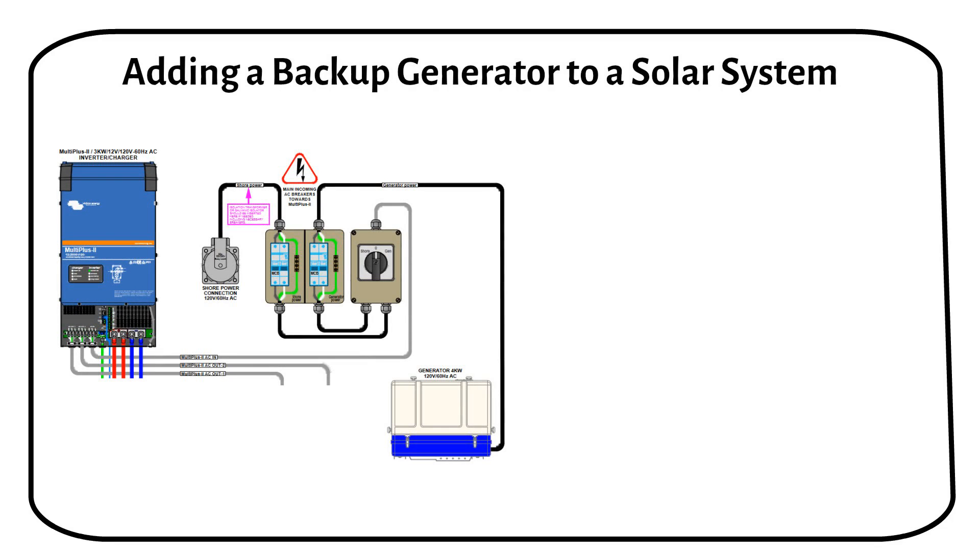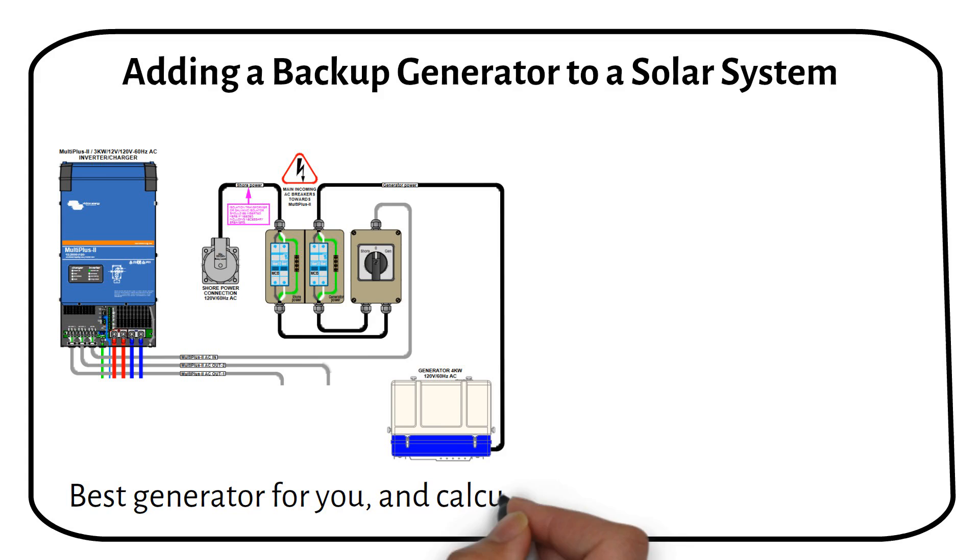In this video I'll talk about adding a backup generator. We will explore the best generator options for your needs and show you how to calculate the right size for your system.